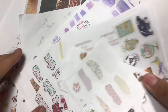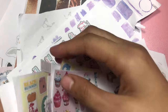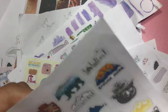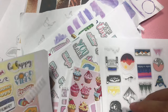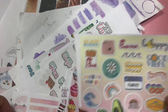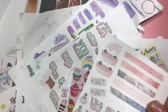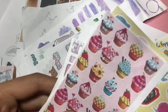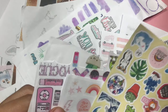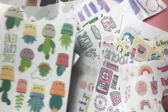So ito yung ginagamit ko — hindi talaga siya totally stickers. So I'm printing ng mga ganito na mga design and I'm getting it from Pinterest. You can browse the website — you probably know that one. Just search 'aesthetic stickers' or 'planner stickers' and you can have like this. It's really cute.